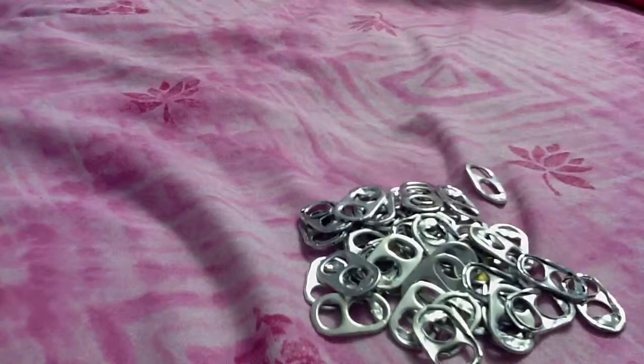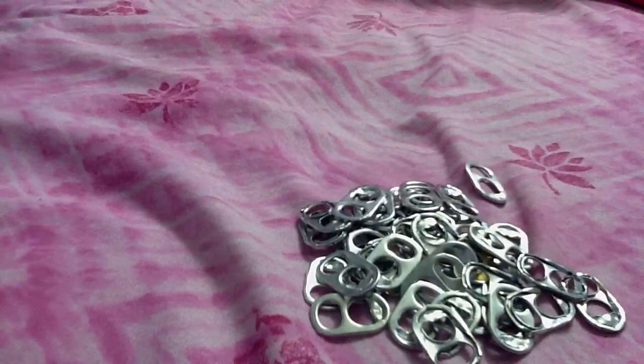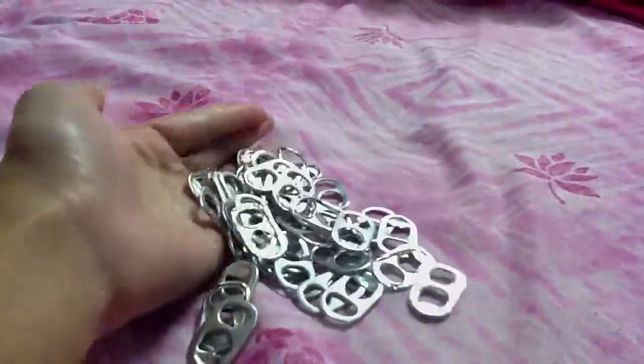Hey guys, it's MadMonkey51998 here, and for this video I'm going to be teaching how to make the pop tab bracelet. So first you're going to need some pop tabs, and make sure you clean them because you don't want to wear a dirty bracelet.